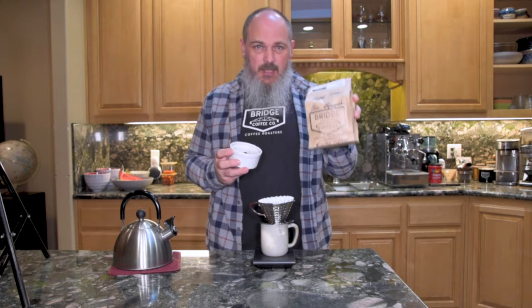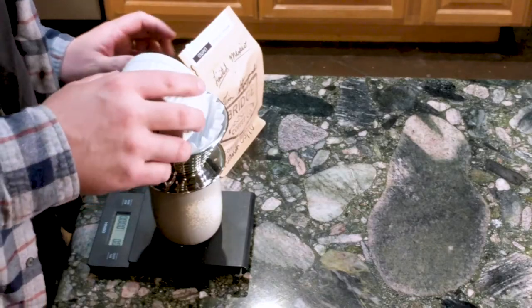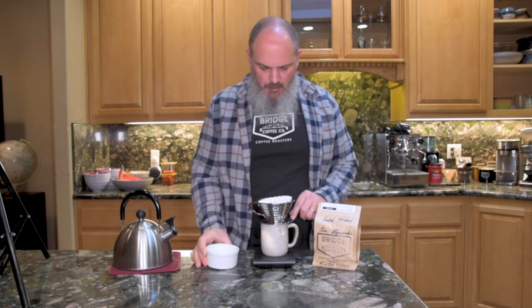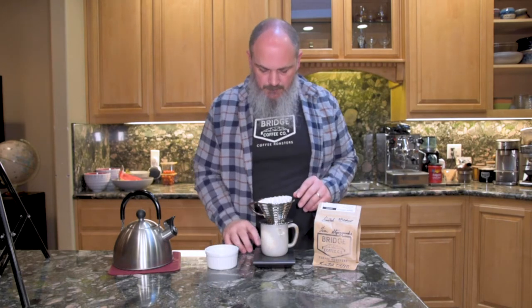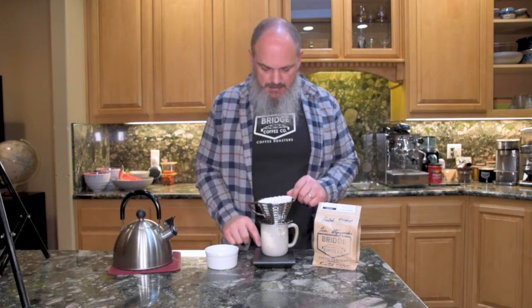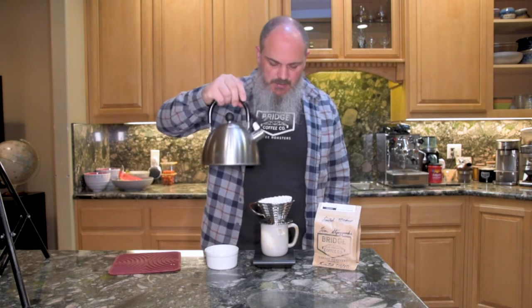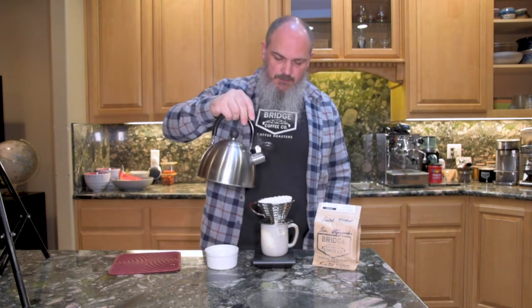We've got our coffee from Oaxaca and Chiapas in Mexico. That is 24 grams of coffee weighed out and I'm going to be shooting for a 360 gram pour today. I'm going to tare that out and get the timer started. One of the nice things about this is you can use just a regular kettle.